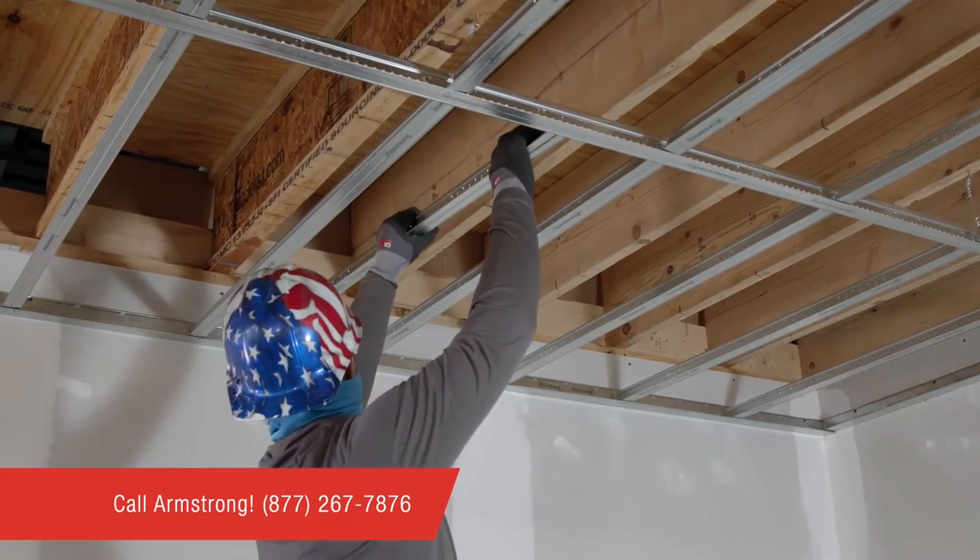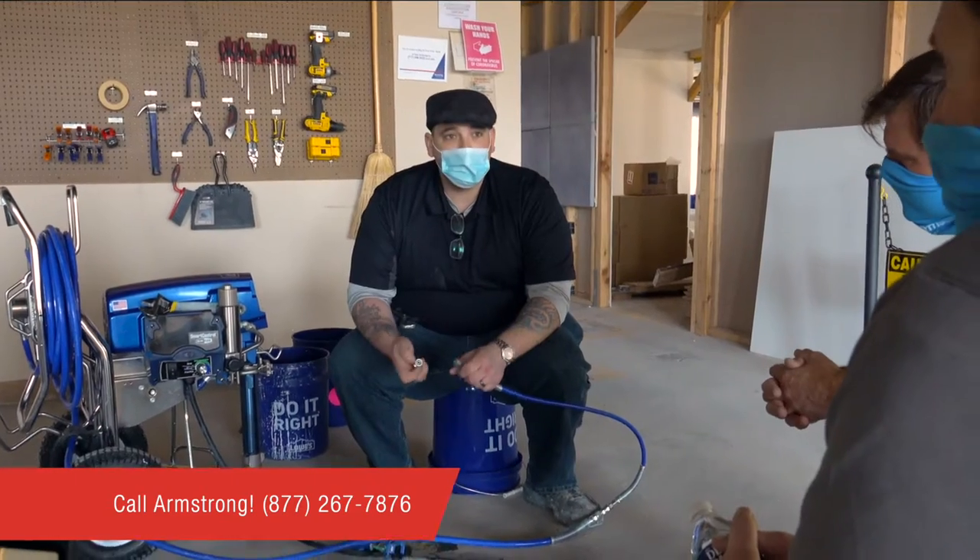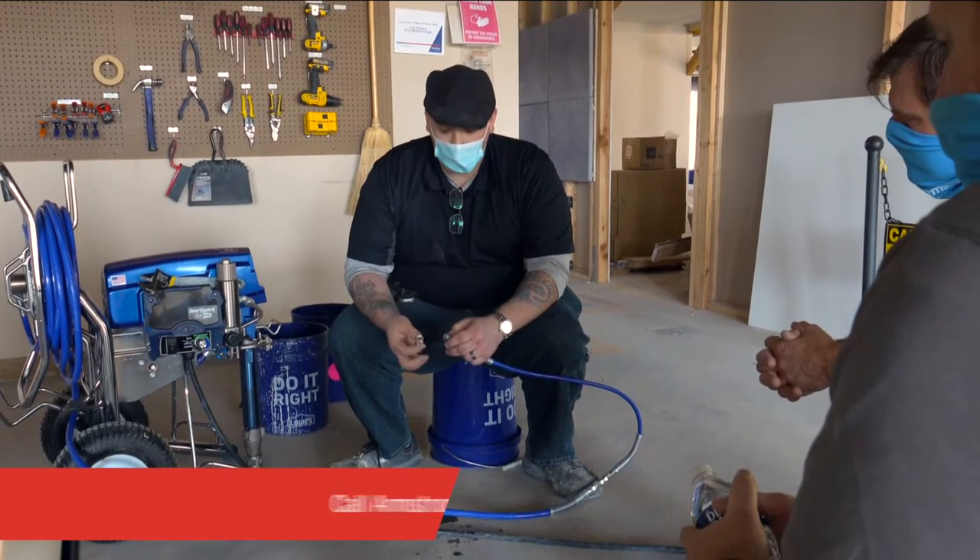If this is your first Acoustabilt installation, contact Armstrong to schedule free installation training.